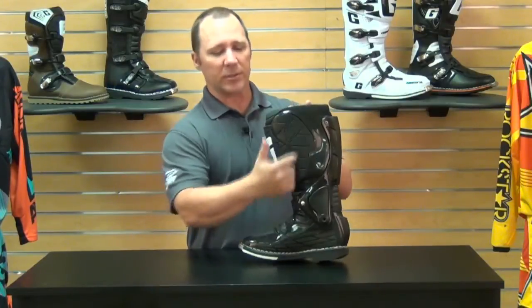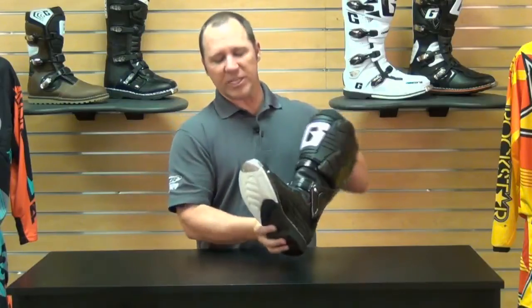If you get up against the pipe or something hot, that rubber will help keep you from melting or damaging the boot. They're using a dual composite sole, which is replaceable — if you wear the sole out, you can send it to Garnet and they can resole the boot for you, keeping your boots going for as long as they deserve to live. They're a high-end boot, so you want to get it resoled and keep it out on the track.